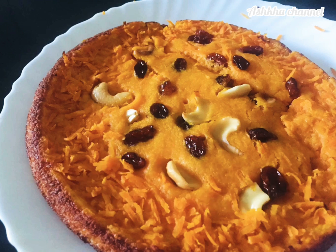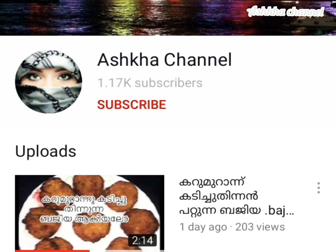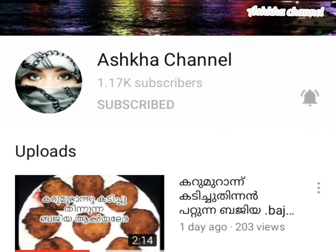Hi friends, assalamualaikum. Today I am going to make a carrot recipe. If you want to see how to make it, subscribe to my channel and click on the bell button to get notifications of my videos.